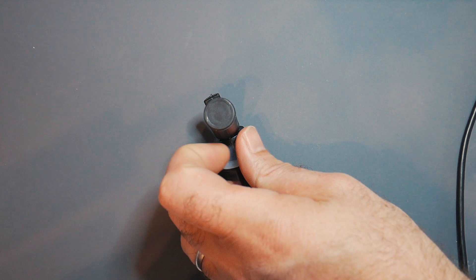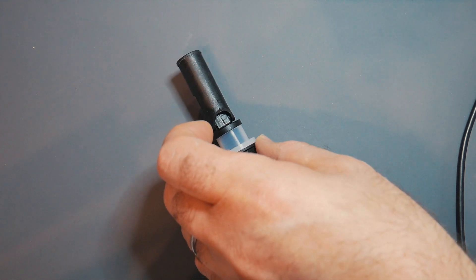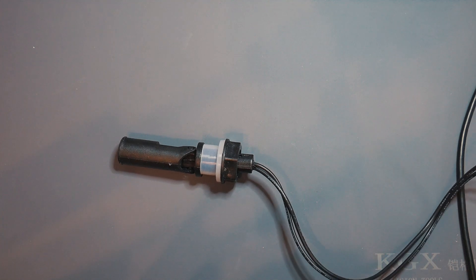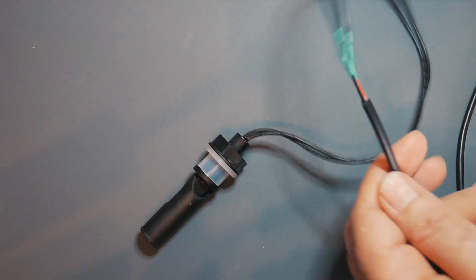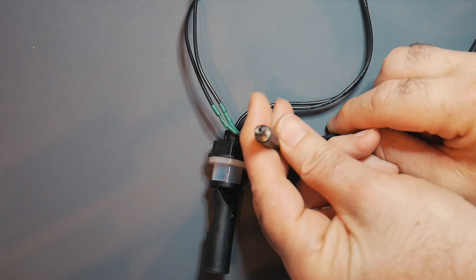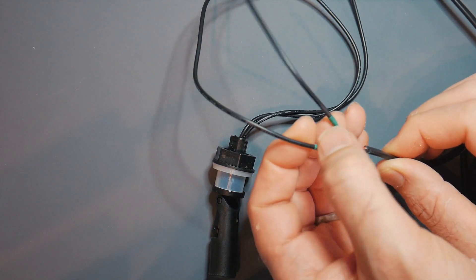When the water level drops down and is lower, the float drops and it closes the switch. So it's either going to be on or off. There are two wires at the end, and those two wires will go through to your device. All I've done is connected it to some cable, with a small plug at the end that will plug into the device. But you can solder this directly onto your ESP32 — it's really up to you.